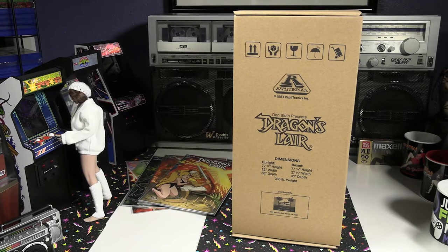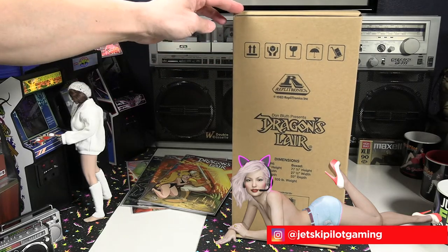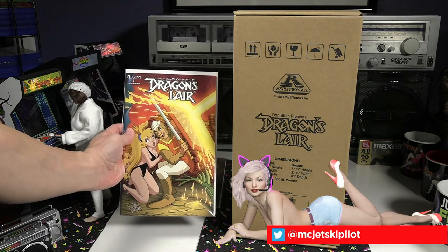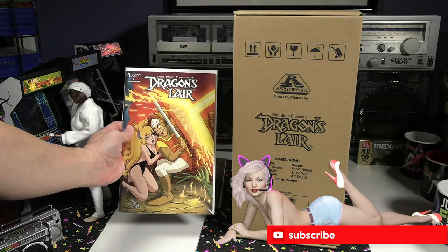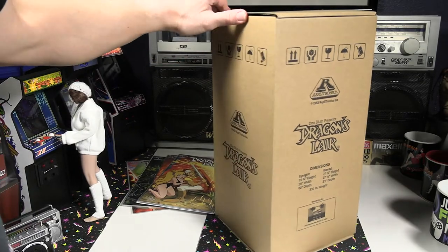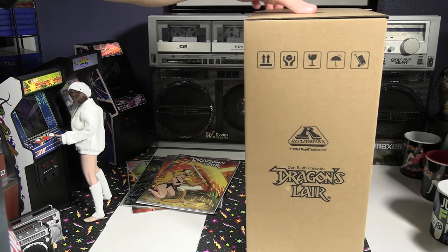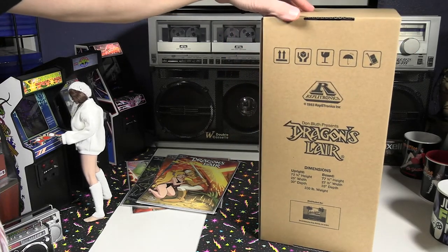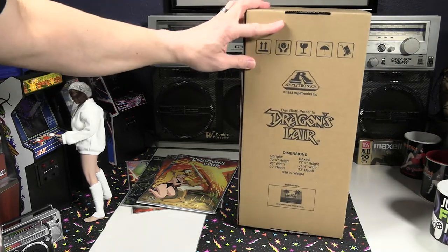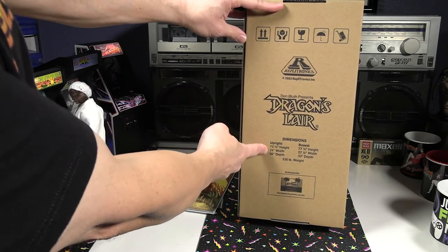Hello and welcome to this unboxing and review of the New Wave Toys Replatronics Dragon's Lair mini arcade machine of the 1983 classic game. As I pick up this, we do have the comic books for Dragon's Lair based off this game. This box is really unique. If you look at this closely, this is the replica of the actual shipping box that the full size Dragon's Lair machine came in when it was first shipped to arcade establishments in the 1980s. As I point right here, this is the actual dimensions of the full size arcade machine.